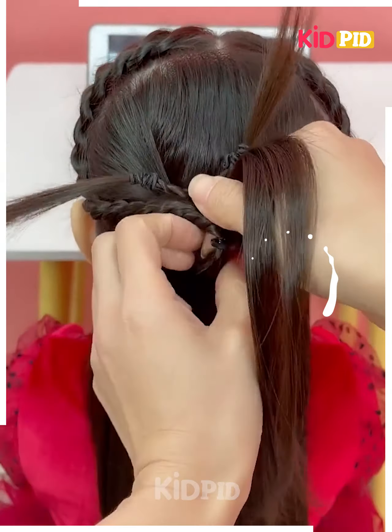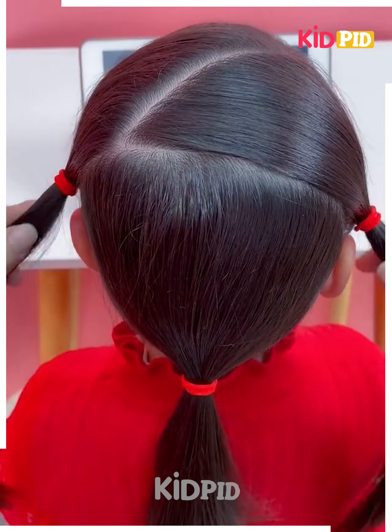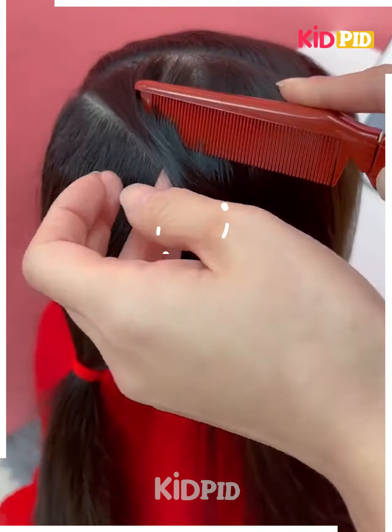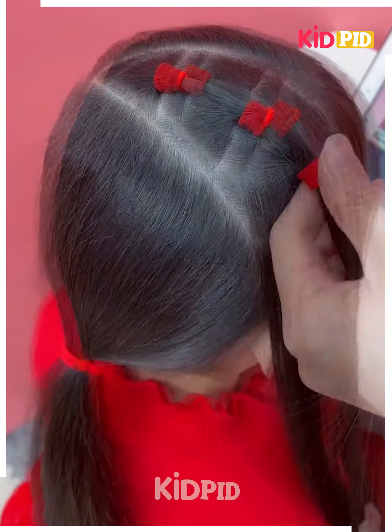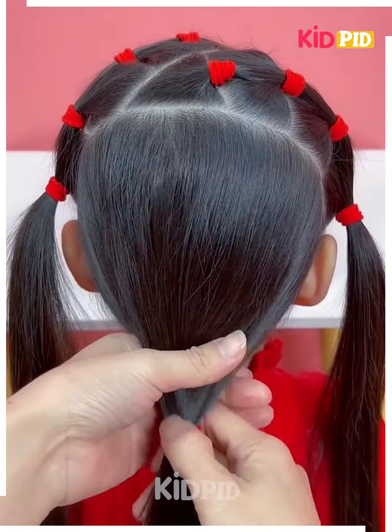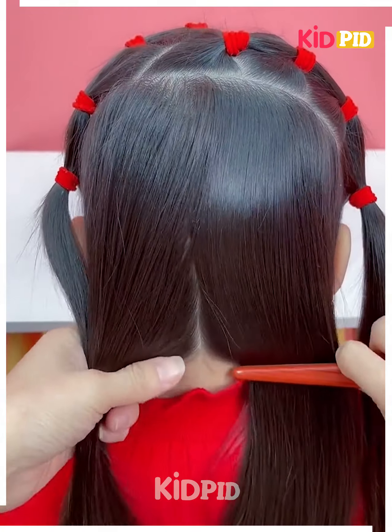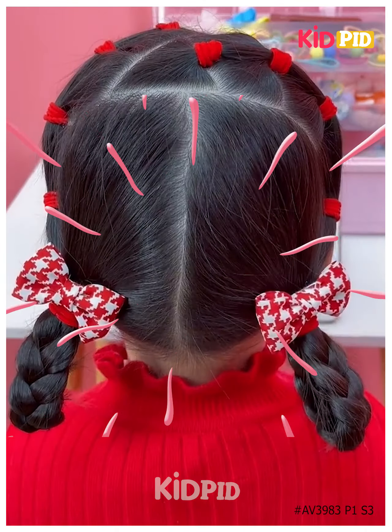Next, we will divide the hairs on the sides like this. Now open it and divide it into small sections using the rubber bands, tie them as shown in the video. On the sides we will join it, then make the plates and fold it upward and fix it. Your hairstyle is almost ready — I hope you liked it, thanks for watching.